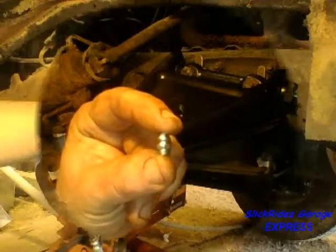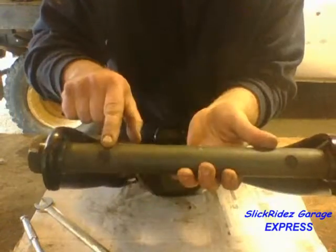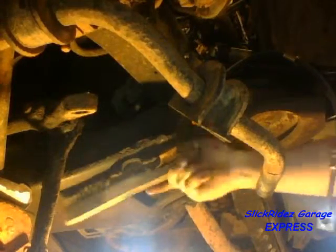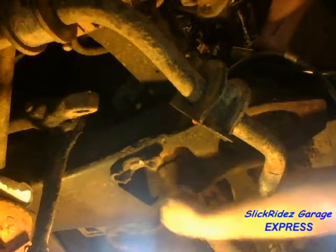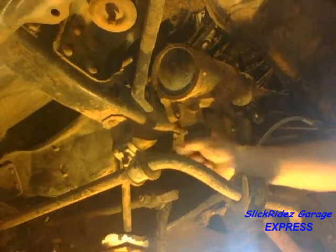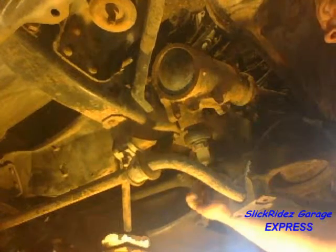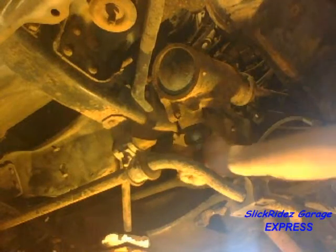Installing the grease zerks last keeps them from getting damaged during control arm installation. The pins on the truck's frame must engage the holes in the lower control arm shaft to ensure proper placement. I'm using my wire brush at multiple angles to clean these pins and seats. Now I'll install the new pitman arm — once the spline and wide notch align with those on the stub shaft, it slides right on. I'll tighten the pitman nut hand tight, then slide the drag link onto the ball stud and tighten the nut hand tight. After torquing both nuts, I'll install a new cotter pin.